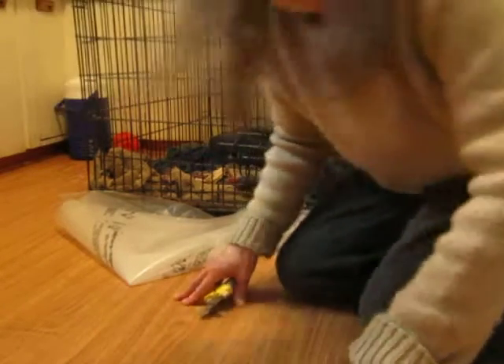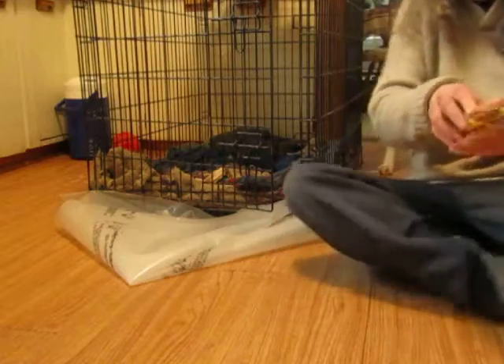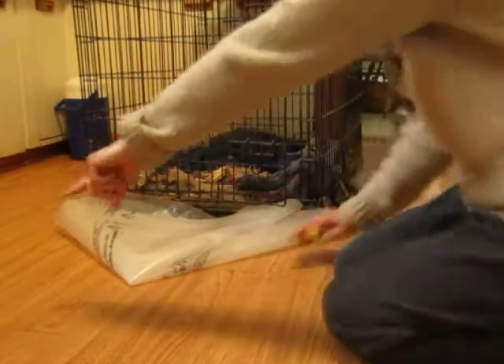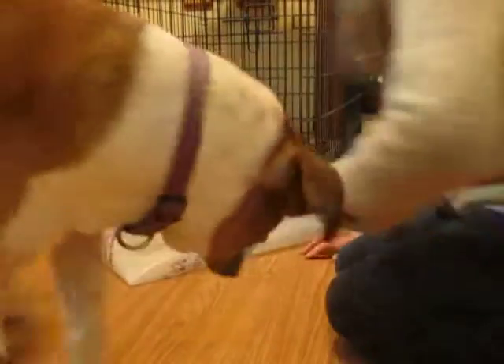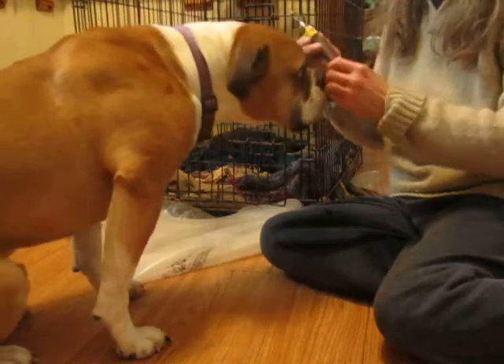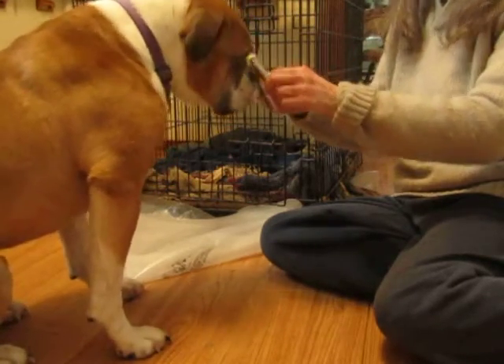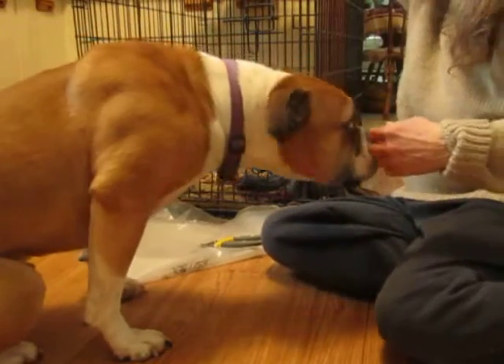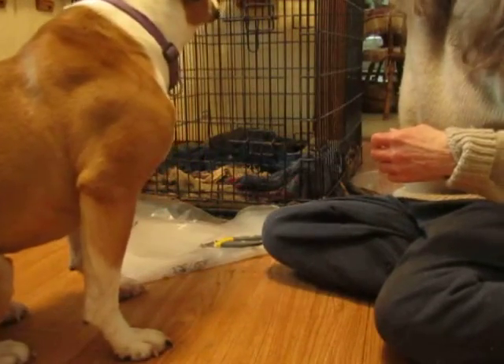I'm going to start getting Quincy used to having his toenails trimmed. I have never done it with him. He isn't particularly fond of having his paws held. I'm just holding the clippers here so he can sniff them, and then they're just going to stay down there. I have a bunch of treats up here.